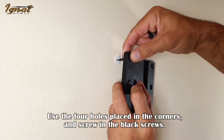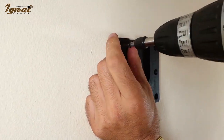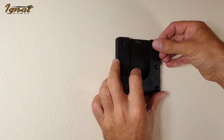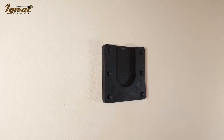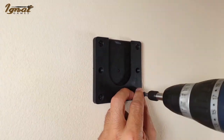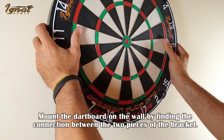Use the four holes placed in the corners and screw in the black screws. Mount the dartboard on the wall by finding the connection between the two pieces of the bracket.